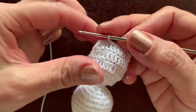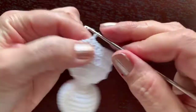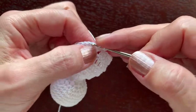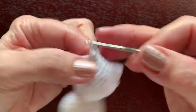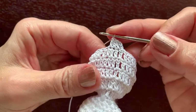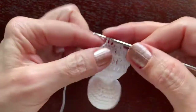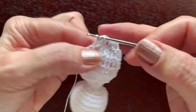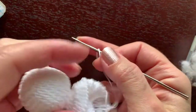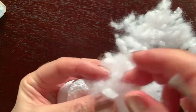After three rounds of 32 double crochet, we reduce: chain, double crochet two together — begin the double crochet but don't finish it, start the second and work them together. Then one in one stitch, one in the next, and two together. At the end, insert the hook in the third chain and slip stitch. Now pause and fill the body with fiber fill.